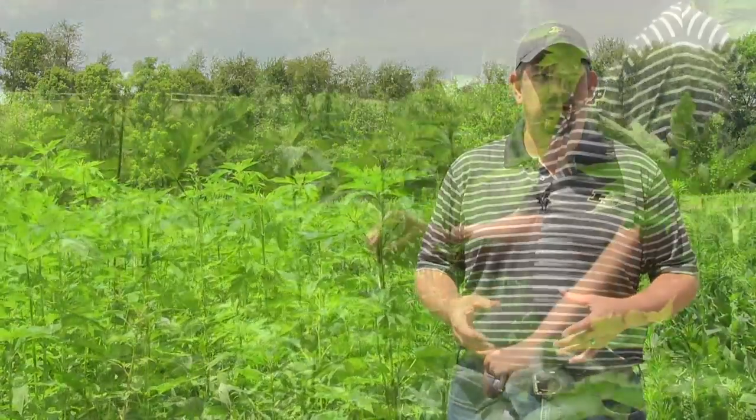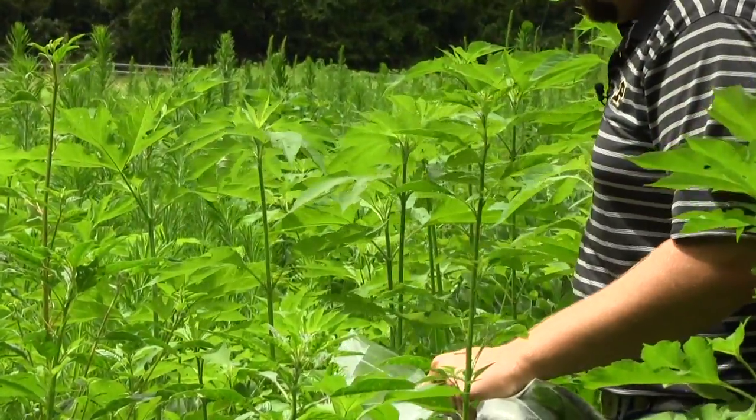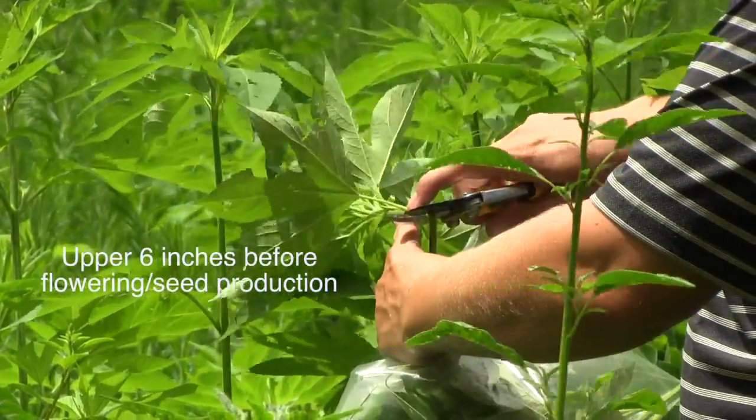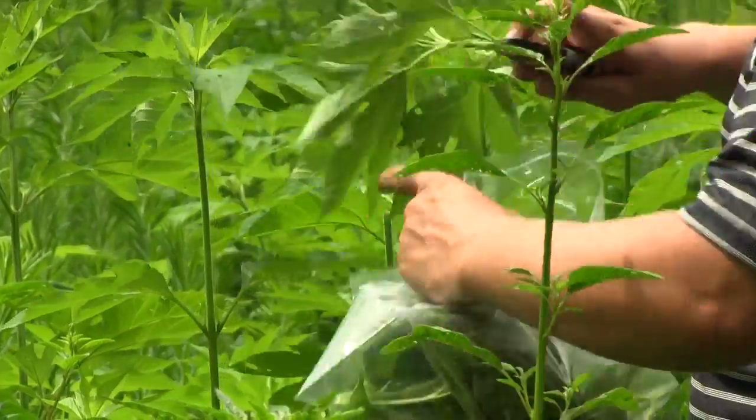The first thing is to make sure that we're sampling from the top six inches of the plant — the newest growth. This is the area where our lab is best able to extract the genetic material they need to do the testing.